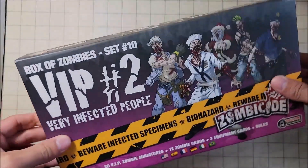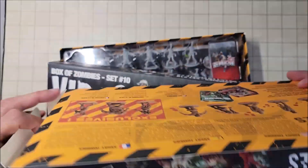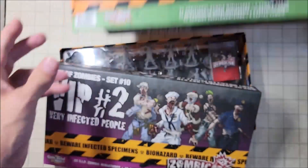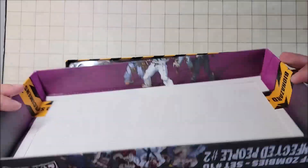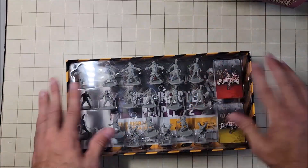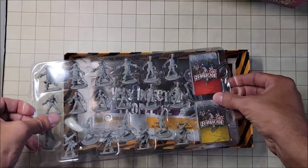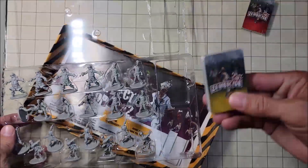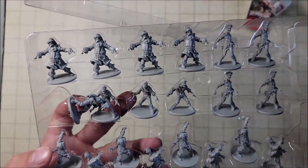VIP set number two is the one I'm super excited about — that's kind of cool, a little bit different. This one slides out; we lift the lid off, and this might actually be my container to keep all of these in. Of course, I'm going to take them out of the plastic. I have absolutely no use for the cards, so I'm not sure what I'm going to do with those — but these miniatures are really neat.